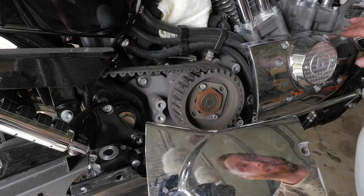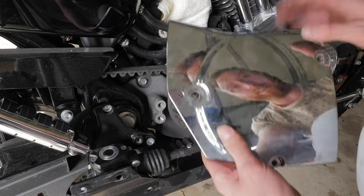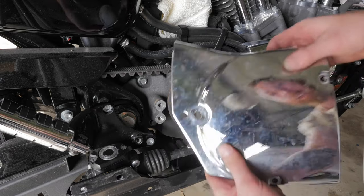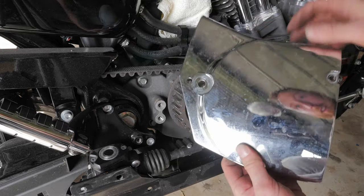When I put the other cam cover on — which I'm going to shave down — I won't be reinstalling this. I'll be getting a different sprocket cover which will look a hell of a lot better than this big square thing.